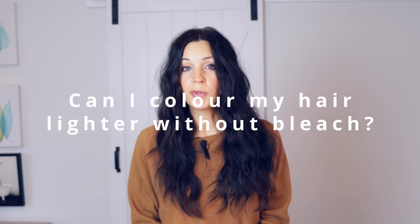Question number two: can I color my hair lighter without using bleach? Again, the answer is yes and no. If you have never colored your hair — if you have what's called virgin hair — you can go lighter with just a color. Up to four levels of lift is what you're going to get with color.